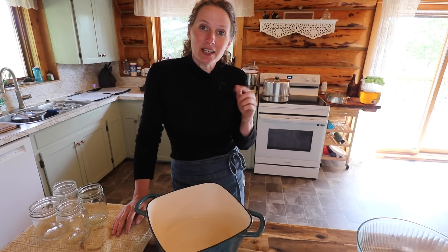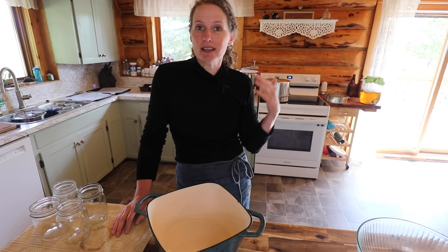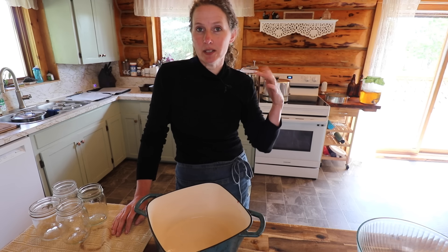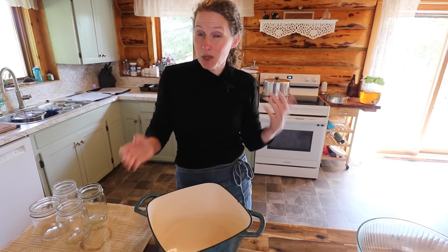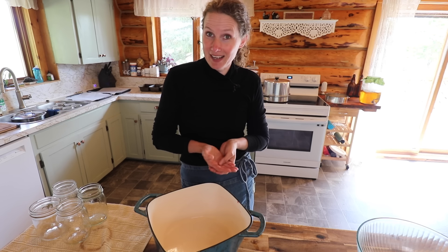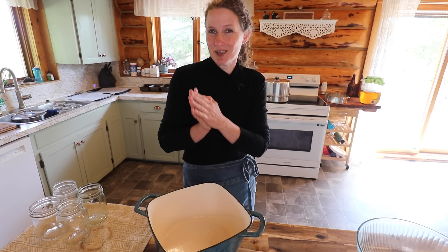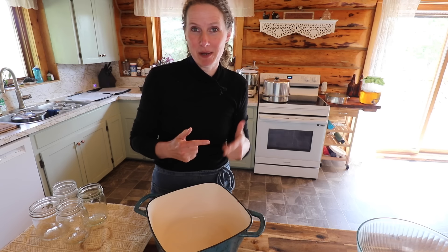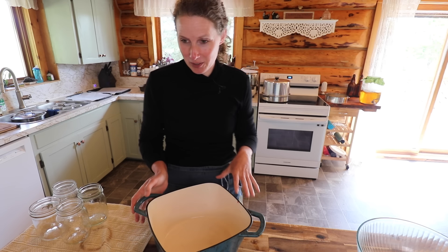I will put the recipe down in the show notes for you below, and I did have to convert this recipe. Jan is from the UK and she said that recipes in the UK will be UK measurement cups, but also Australian measurement cups, which apparently are different — and I didn't know that. So I have converted what she sent to me into Canadian cups, and I will put all of the different measurements down in the show notes for you.